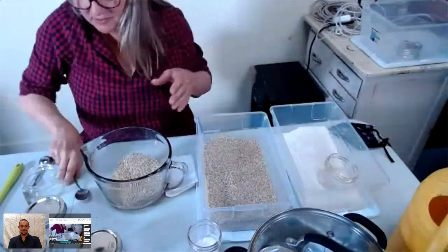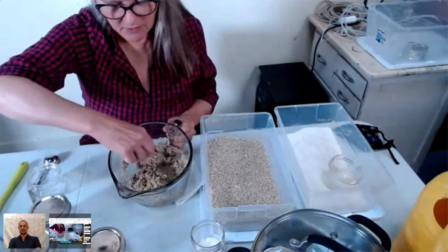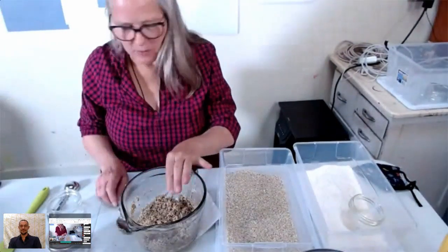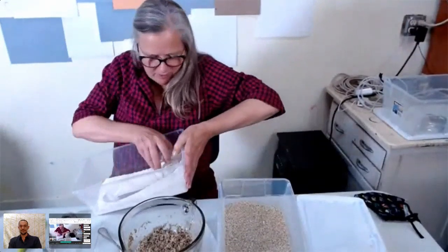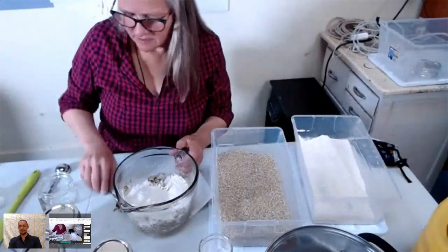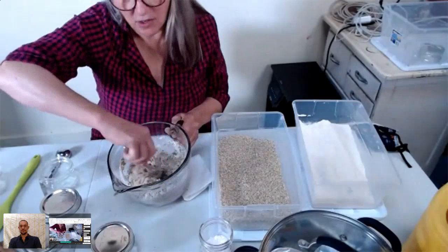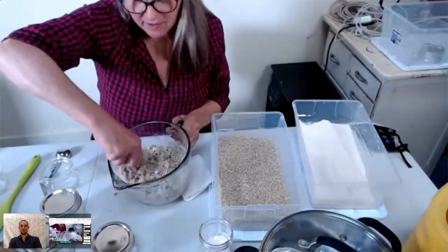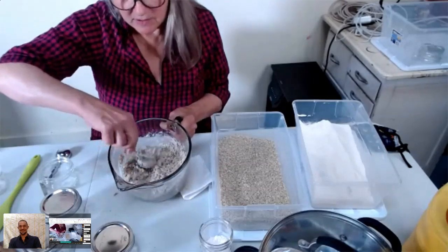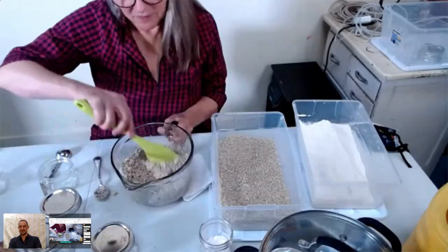Now it's nicely soaked up, and we add our one part brown rice flour — just give a scoop and sprinkle that in. You can use your hands; we don't have to be sterile at this point because we will be sterilizing these jars after we make them up. The thing I really want to show you is how light and fluffy the mix is — it's super super light. A spatula can help, and that's ready to go.